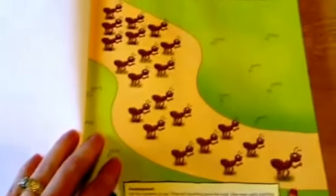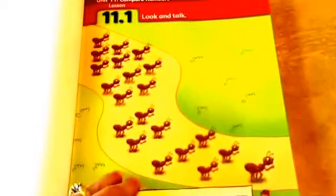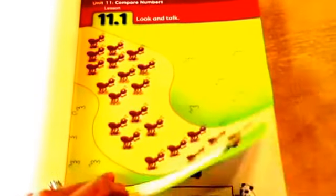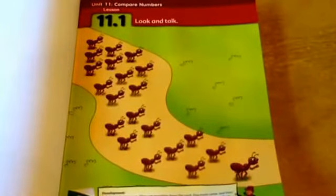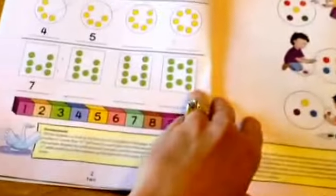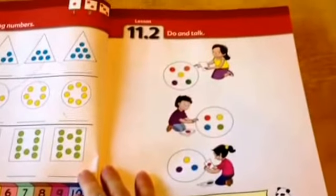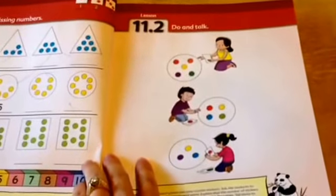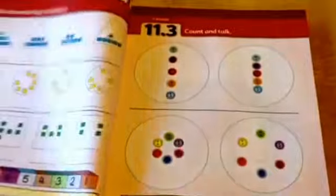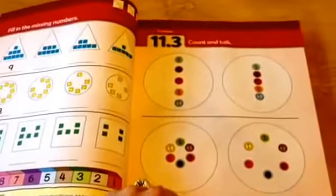Each unit — each chapter as it were — begins with Look and Talk, where you explain what's going on in the picture or ask the child to notice things, basically showing and discussing something with them. There's also book work with writing involved. I find with my kindergartner that I need to explain the instructions per page, and there's always a discussion with the parent. That's the first unit in Book B.